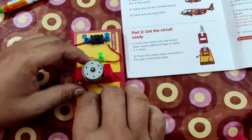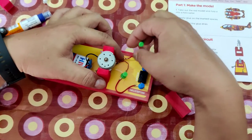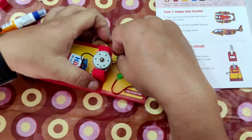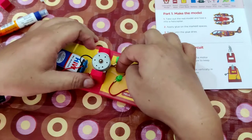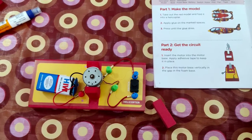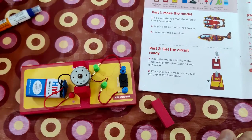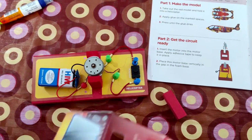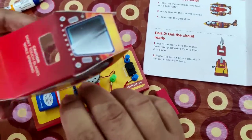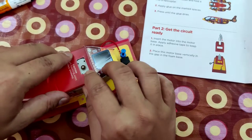This one will go down side, and we need to connect this one with the switch. Everything is in its place — the battery, wires, motor, and switch are all connected now. Now what we have to do is get our helicopter working. We have to put the model on the top. It's looking very nice!